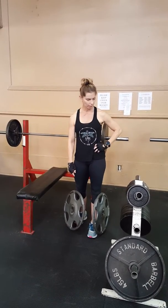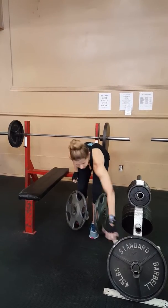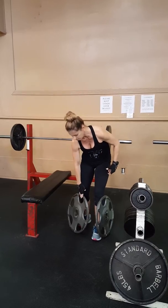Depending on your gym, you're going to have weights like this. And they still have a lip — they're okay. Of course, I prefer these because you get full hand grip. There's 45, which I'm using, and there's 35 or 25.